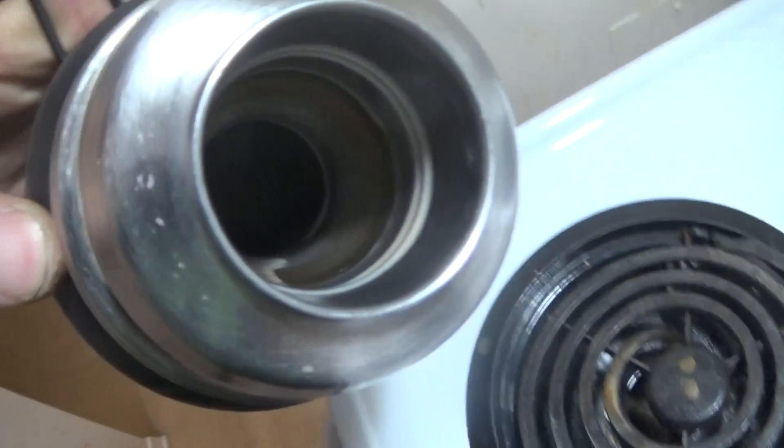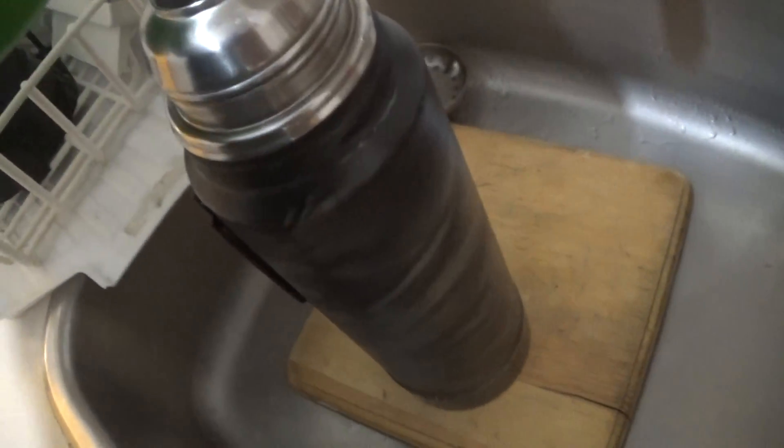We're going to clean this thermos out. It's pretty grimy in there, so we're going to use a cleaning solution. Open the thermos.